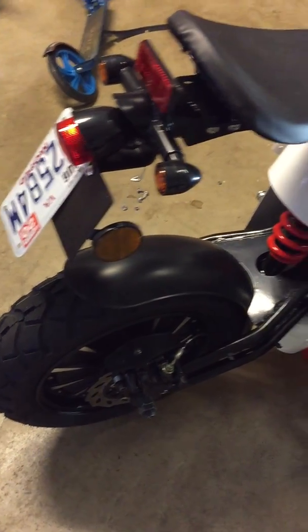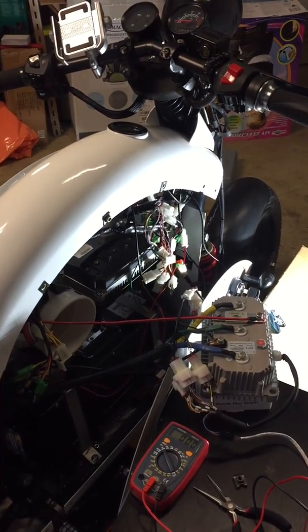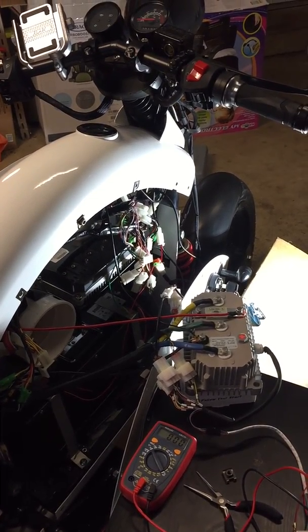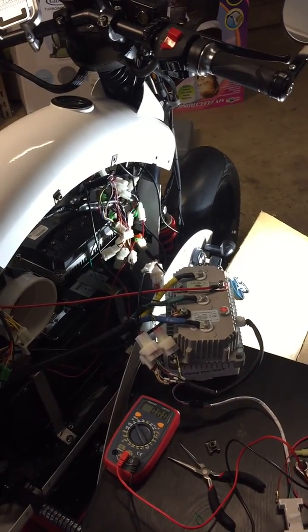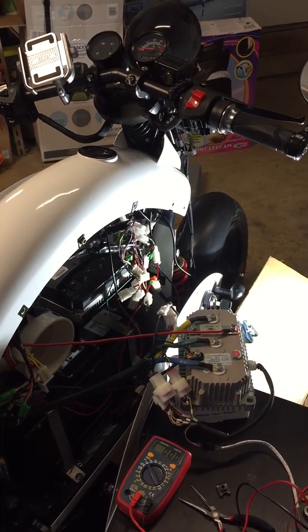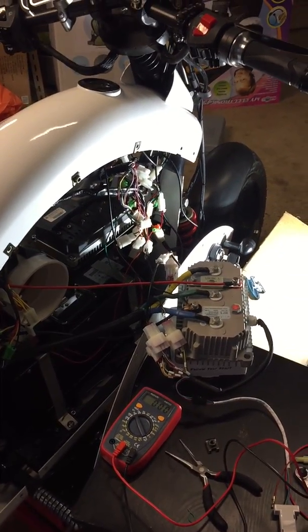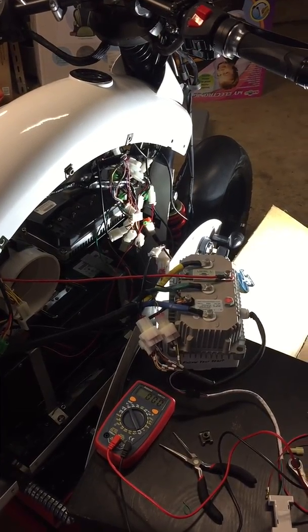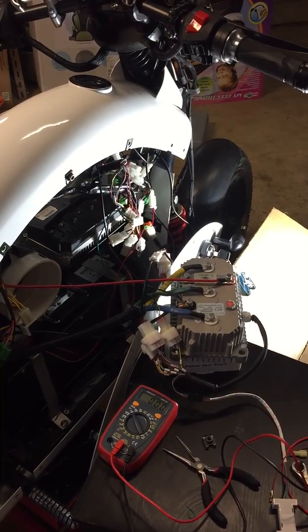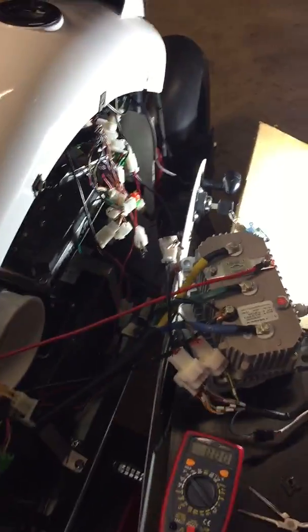I had to purchase a new hub motor, the Kelly controller, and several wiring connectors. I'm doing all my own wiring — I have all the pins and tools. There's been a lot of learning curves for me, very frustrating to say the least. But I finally have it working now. Let's see — I'll turn it on and twist the throttle.